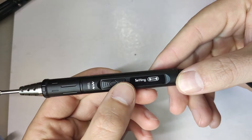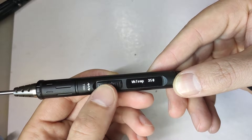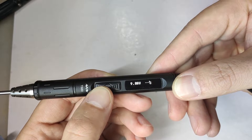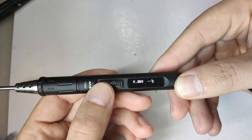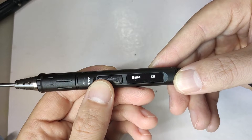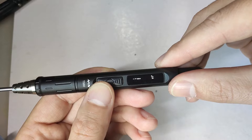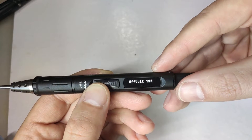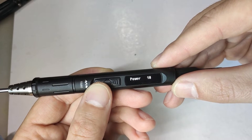The TS-80 comes with lots of different settings. Just press the setting option on the right side and you'll be able to toggle through settings. You can always restore them. There's a calibration menu — when you long press the button it will try to calibrate; my tip is hot so I can't do it right now. Right and left hand setting basically flips the screen 180 degrees. You can also set the temperature and the off-voltage limit, so maximum voltage.